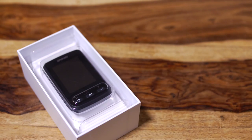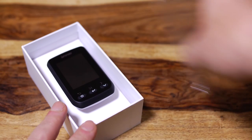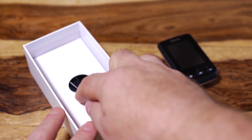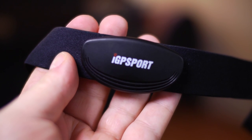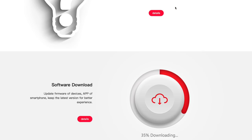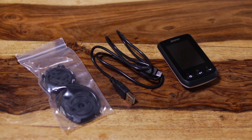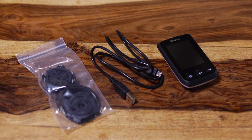The unit was shipped to me direct from IGP Sport in China. In the box was the IGS 60 itself, a couple of mounting kits and a micro USB charging lead. I was also sent the optional heart rate sensor and the C60 cadence sensor. What it didn't have was any kind of user manual — for this I had to visit their website and download the PDF. For the sake of full disclosure I was sent this little lot for the purposes of this review, but they're not paying me to make this film.